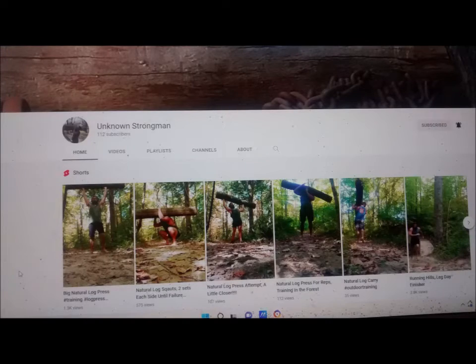This is the Unknown Strongman — brother from another mother. This guy is great. He does all kinds of natural lifting with stones, logs, everything. Really great channel to watch — go over there, tell him Danny Wolf sent you, and let's give him some love and some more subscribers, because he's very very cool.